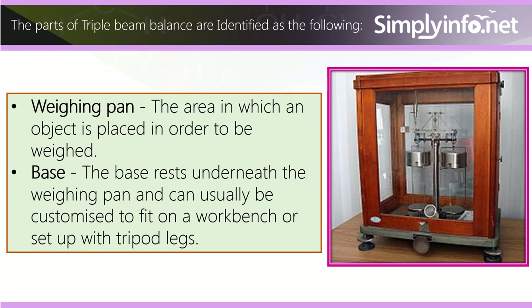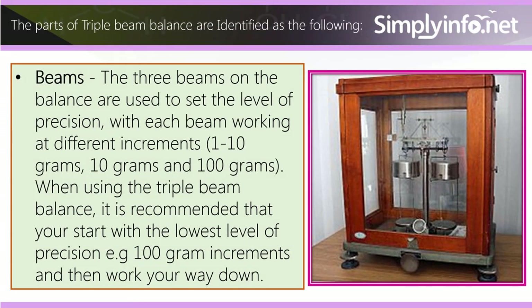The parts of the triple beam balance are identified as follows. Weighing pan: the area in which an object is placed in order to be weighed. Base: the base rests underneath the weighing pan and can usually be customized to fit on a workbench or set up with tripod legs.